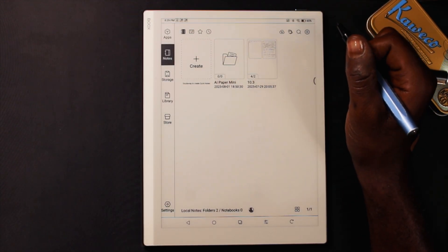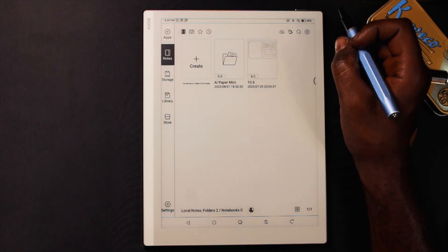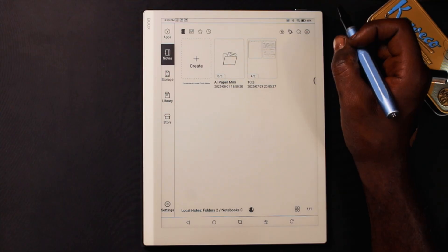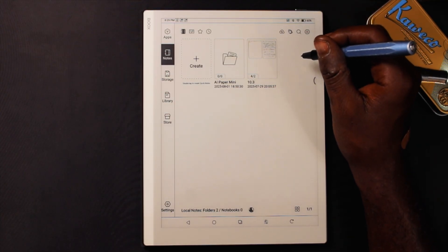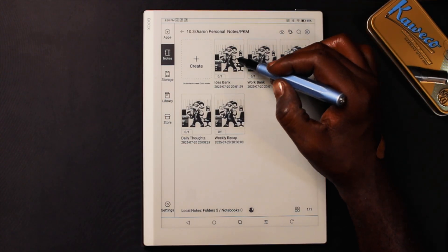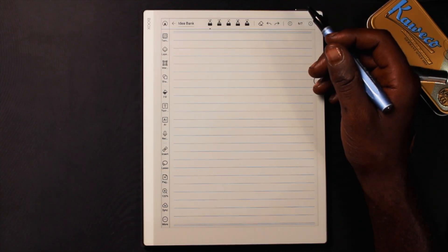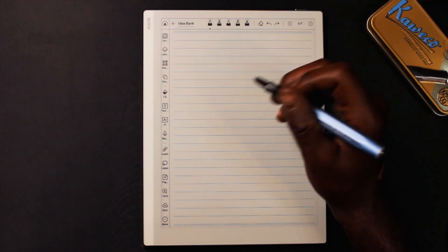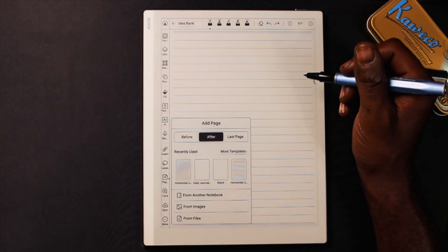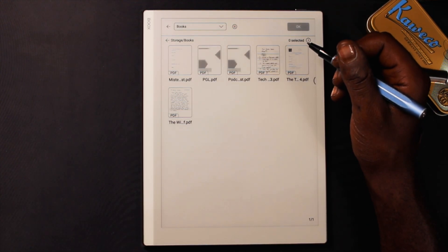Now I'll show you how I insert this note into my workflow. Back at the 10.3 home screen, I have my notes app set up so I can quickly access my notes. We're going to hop into my filing system and insert this note into the idea bank. I'm on a blank page and I want to insert it as a note template so I can continue building on the idea. Going to Add a Page, then Add a Page from Files.